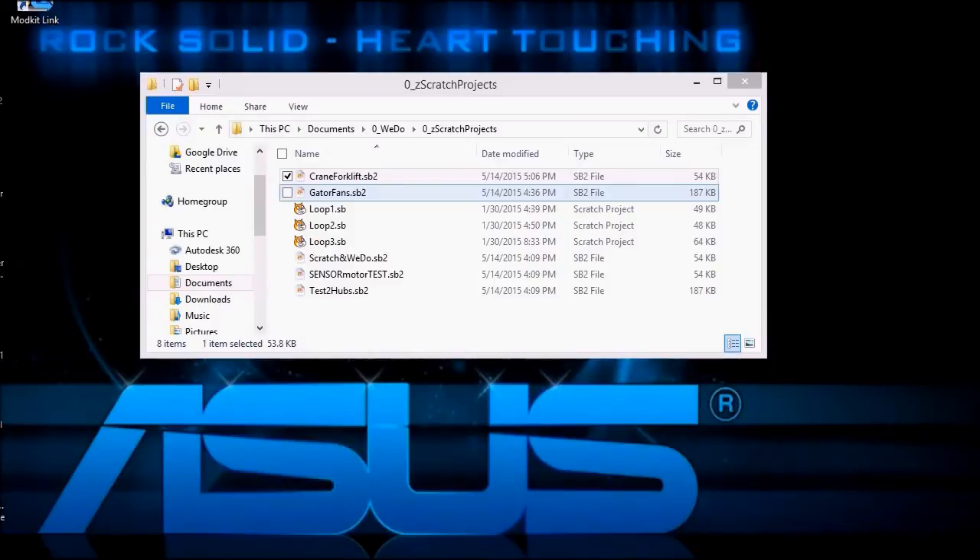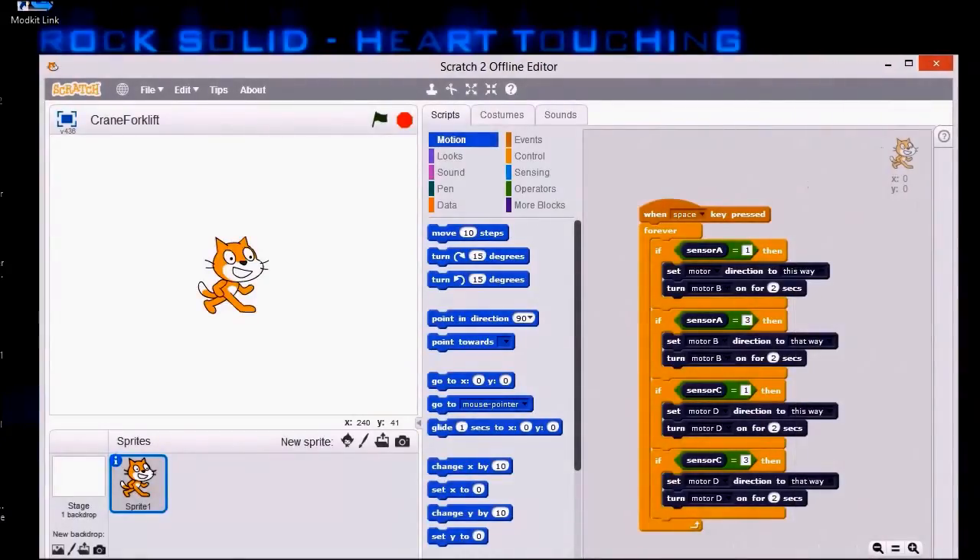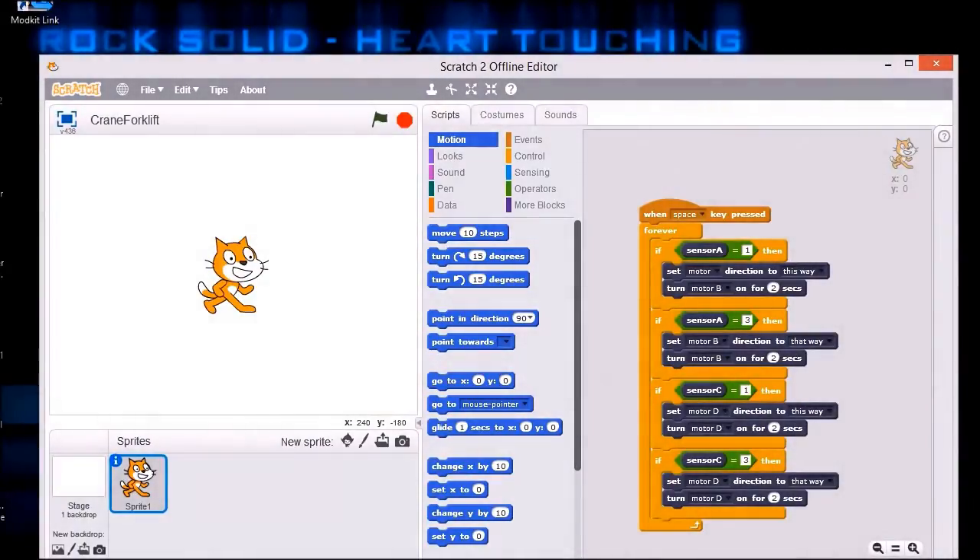Now I can click on a program that I have previously stored to run Scratch, and since the S2Bot template has already been stored in the program I don't have to reload that either. The program is for the crane and the forklift.